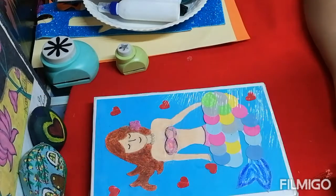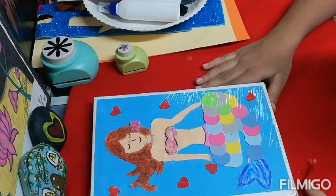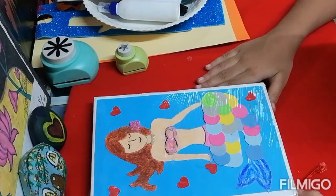Hello friends, welcome back to my channel Aradhyag Masterpiece. My name is Aradya Murgish. Last time I showed you how to make a mermaid notebook. So today I am going to show you how to make a mermaid bookmark.